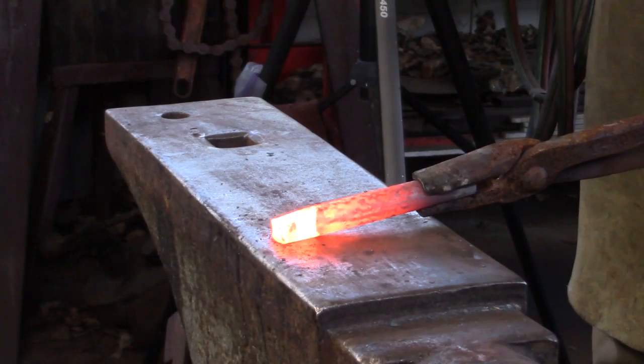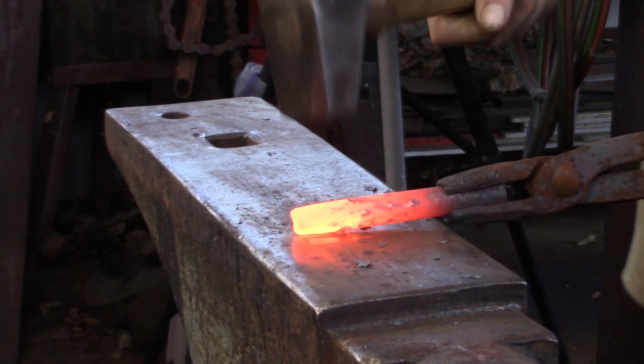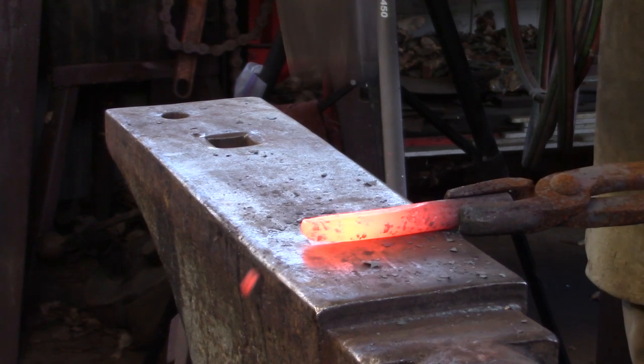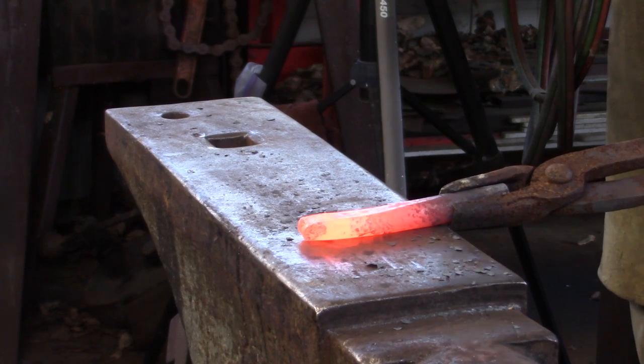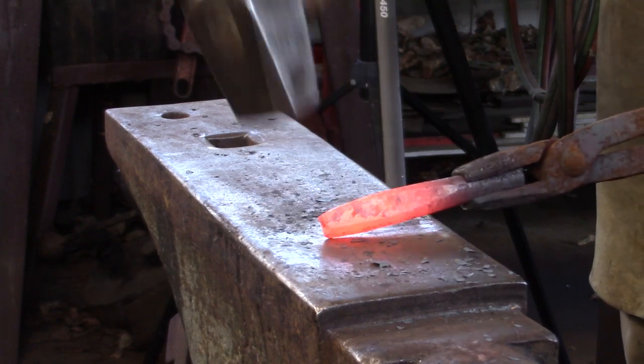The first thing we need to do is make the elliptical drift. I'm making mine out of 5/8 round. I start by drawing a steep taper, then I'm going to turn the bar 90 degrees and forge a more gradual taper. This gradual taper is going to turn to parallel-sided at the main body of the drift. I heavily relieve the corners at the struck end.